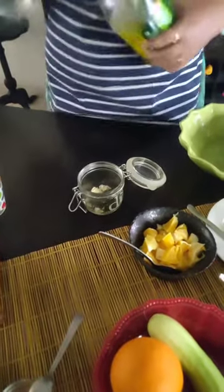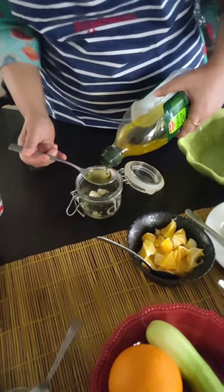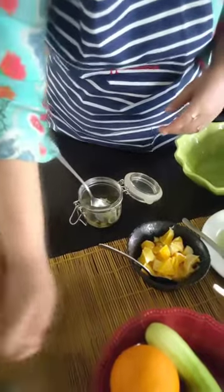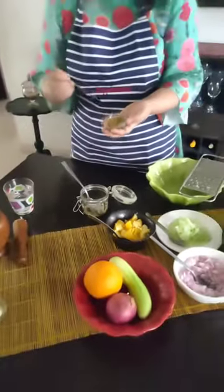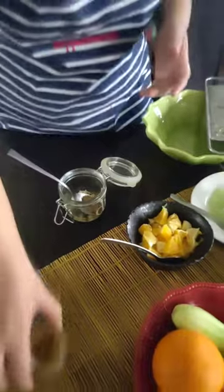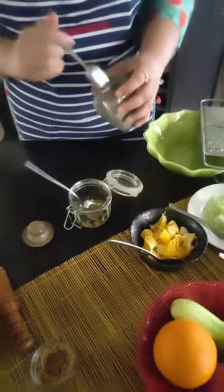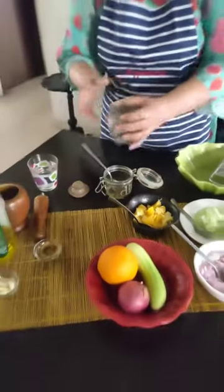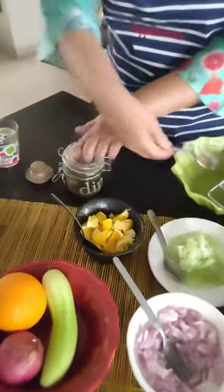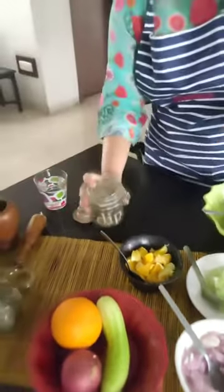Take one tablespoon of olive oil. Next, here's a mustard powder — take half a teaspoon of mustard powder. I'm using a fresh one; you can use one out of a bottle. And then we have some lovely fragrant home-crushed pepper. This is your dressing. Just shake it like this and keep it in your refrigerator.